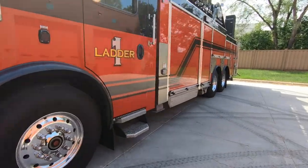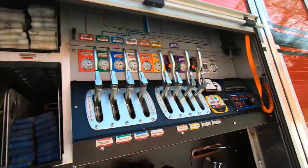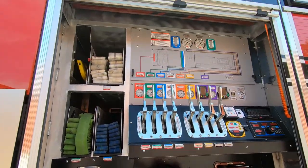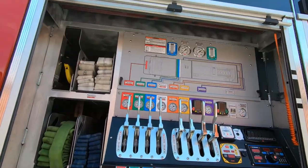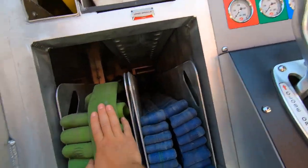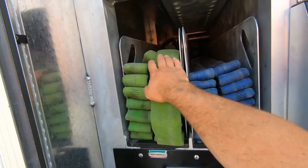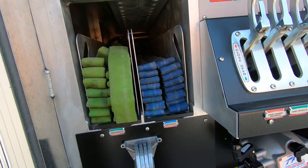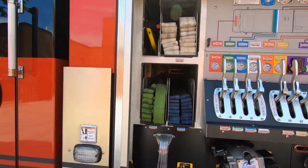Let's start over here at the pump panel. It has a nice layout, letting you know where all of our lines are coming off and the color coordination of those lines. We have two crosslays — 200-foot, inch-and-three-quarter — your green line and your blue line. We also have a 200-foot, two-and-a-half-inch crosslay as well.